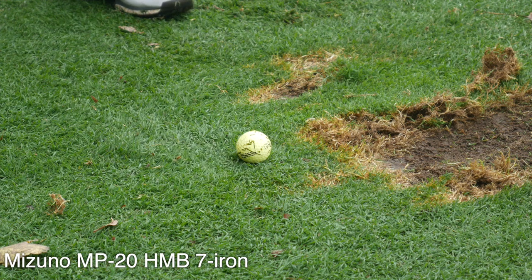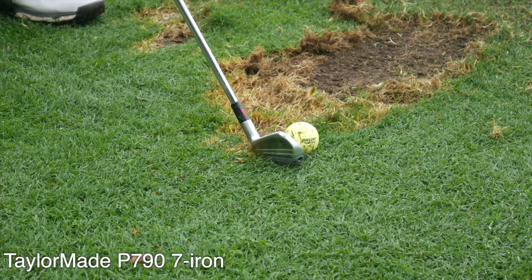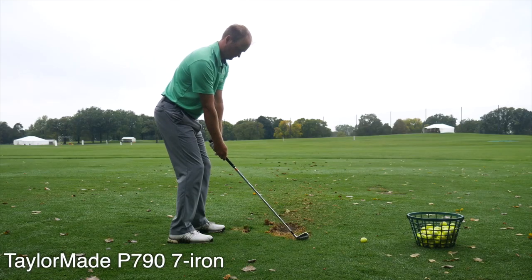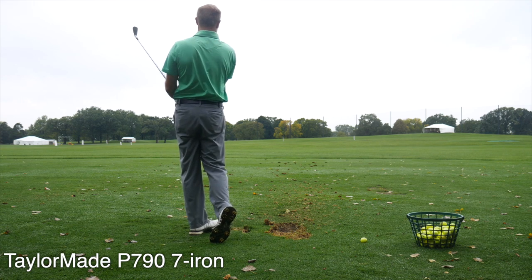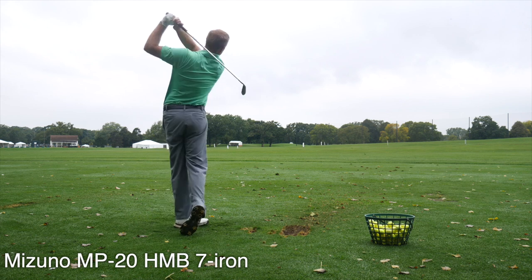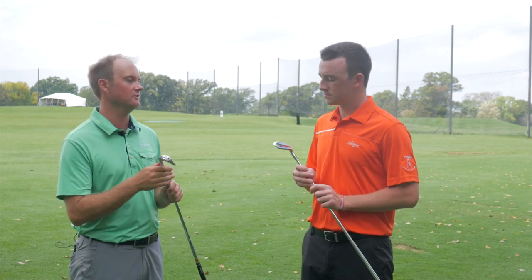The Mizuno did feel a little bit softer off the face. The TaylorMade P790 had that little clicky sound off the face — it felt really solid. I felt like it was going a little bit further, but it was just a little clickier as opposed to the Mizuno forged feel. In terms of performance, the TaylorMade was going just a little bit further than the HMB and spinning a little bit less. With it being a slightly smaller club head, I was able to work the ball a little bit easier than the HMB.